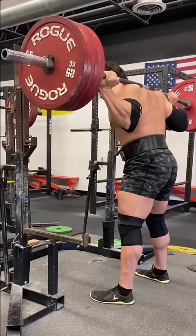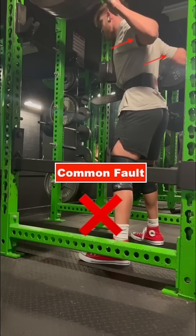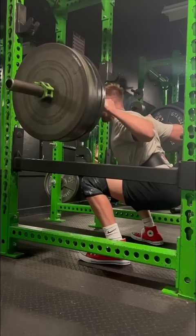To start, the weight should be resting on your back, not your hands — they're only there to help balance the bar. One of the most common faults we see is to have the elbows too far back. This leads to suboptimal positioning and inefficiencies within the movement, many times leading to tipping forward on the ascent.